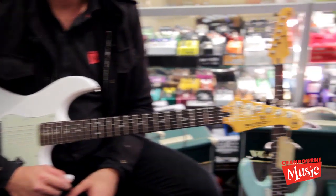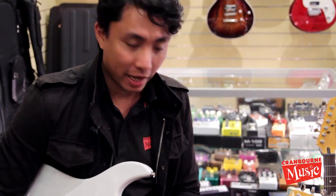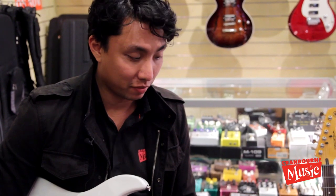Hi, I'm Ryan. Today we're looking at the Yamaha Pacifica 510V. It's the stripped-down version of the flagship model, the 611 Pacifica.